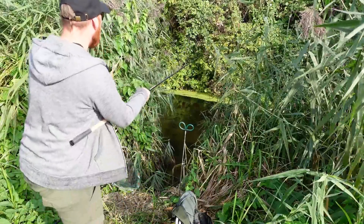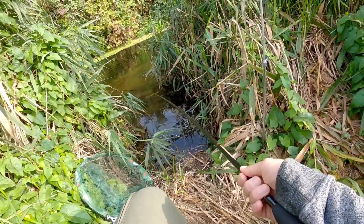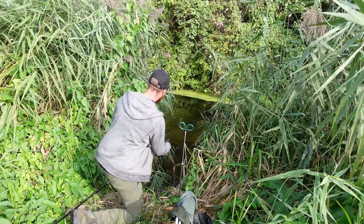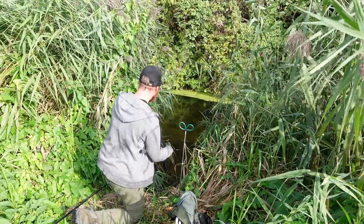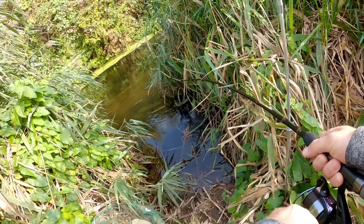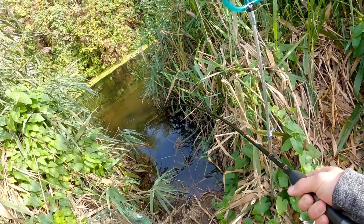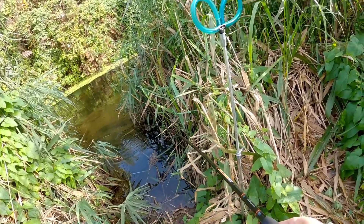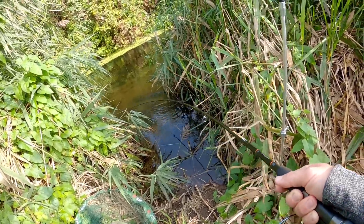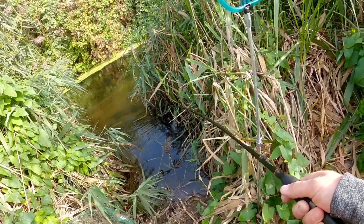There we go — we're in! It's a barbel! What a take. Keeping the rod low so it doesn't go underneath the reeds and stuff. I can feel it going in the snag. So much fun, aren't they, barbel? They never stop. I've only been fishing maybe ten minutes, possibly not even that, since the line's been in the water. The setup's coping really well with those big barbel head shakes.